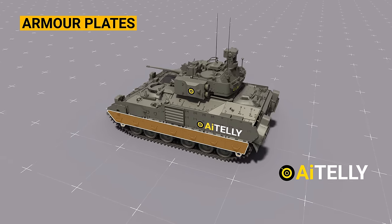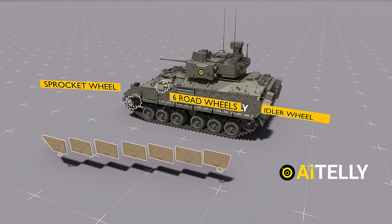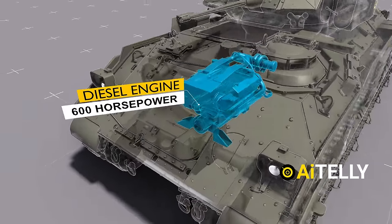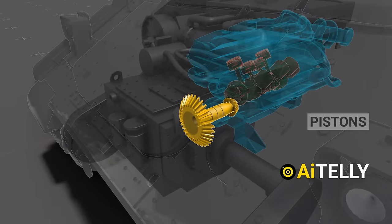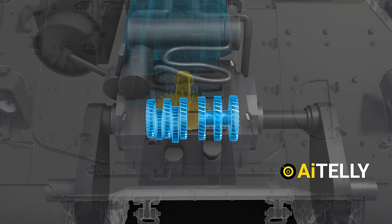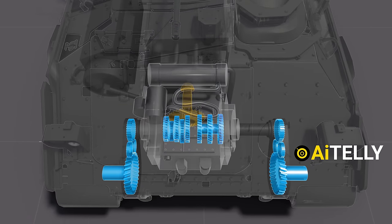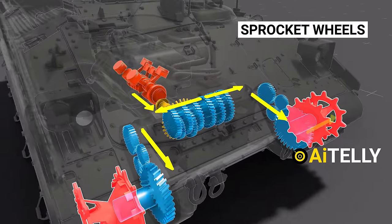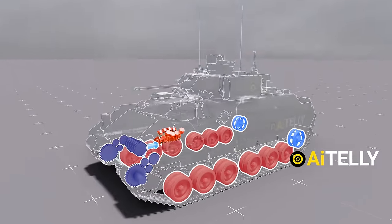Moving to the sides are the armor plates. Removing these plates one by one, you'll find an idler wheel, along with six road wheels, and most importantly, a sprocket wheel. Power comes from an eight-cylinder diesel engine which produces 600 horsepower. These pistons move to generate power, which is then transferred to a gear connected to the General Electric transmission system. Removing the cover, you'll see the basic process of the gears turning. All this energy is transferred and directly powers the sprocket wheels, moving the vehicle forward. This is the overall result when all the gears work together, powering the sprockets and turning the wheels.